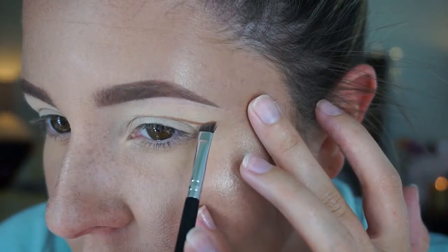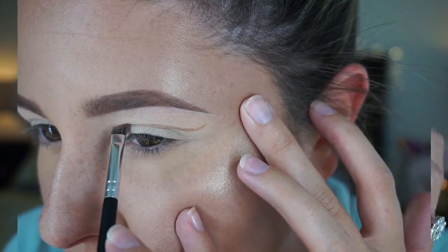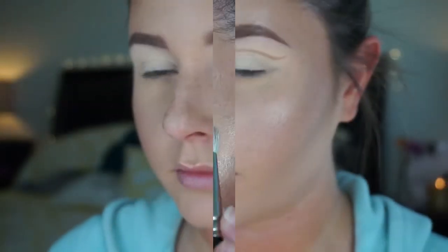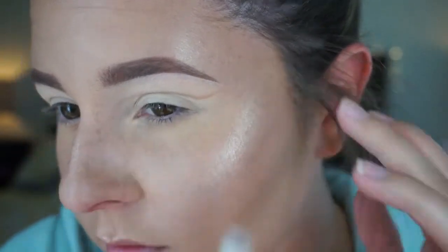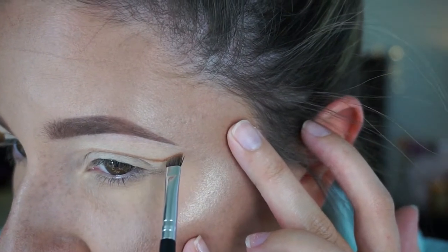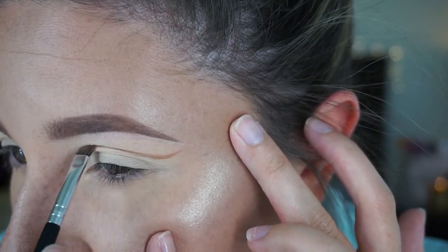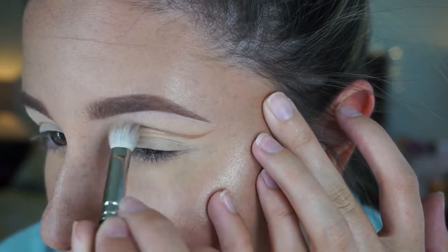To get a cut crease like this you really need to go in with full patience and take your time. I'm creating a swoopy shape while keeping my eye open and looking straight into a mirror — you really want to make sure you can see where the crease is going when your eyes are open. I'm adding the line and then blending it out with my MAC 217. Because I have fairly hooded eyelids, I have to make sure my crease is cut above my natural crease or you're not going to see it.